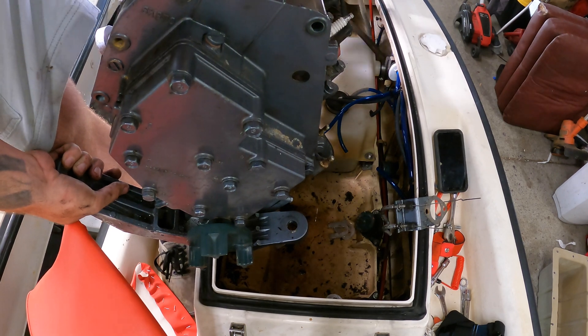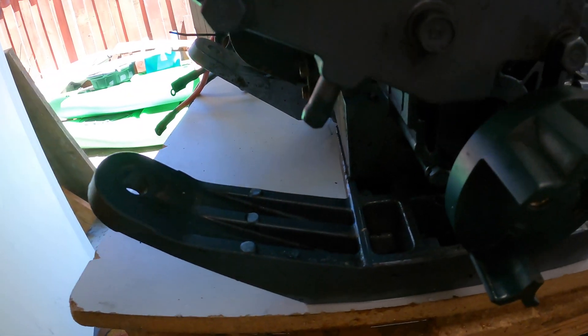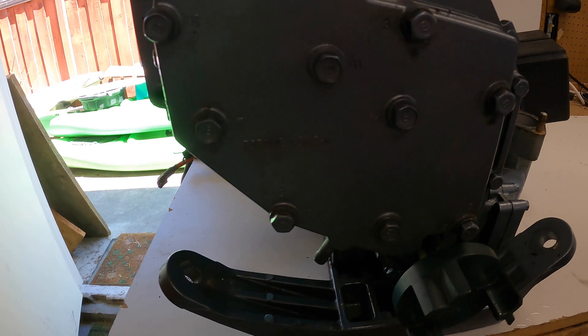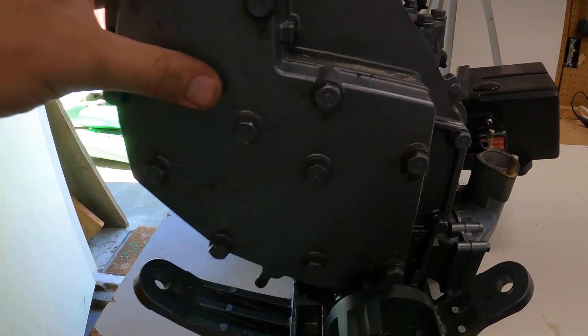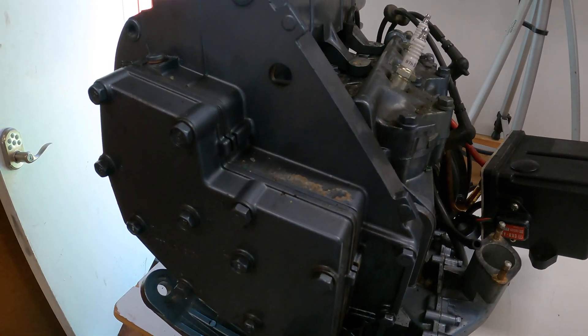All right, got it out. So if you look, this is the water box. There's water coming out of it, so water is getting to it. It's just not getting past somewhere and it's not cooling down the head. So let's take this thing apart.